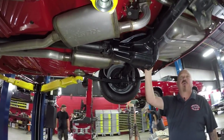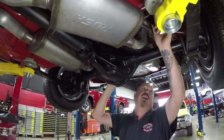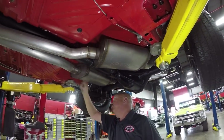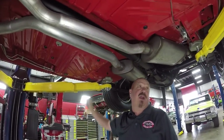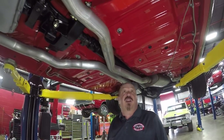We've got a Dana rear end in here, right around the 4.10 gear, and it is a sure grip. We've got brand new part stickers here on the emergency brakes. Looks like brand new U-bolts here. The frame's all beautiful and painted. Looks like the fuel lines and the brake line front to back are brand new. The floorboards are nicely painted here. It is beautiful under here.